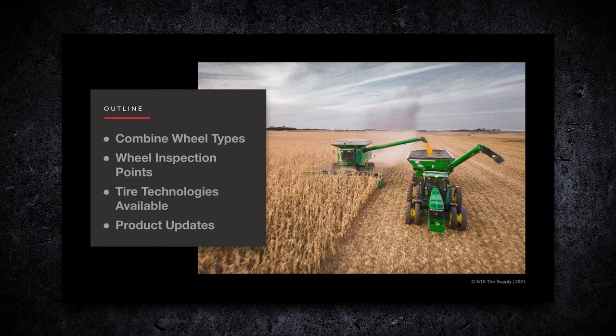I've been with NTS for 14 years now. I started off on a service truck. We'll talk about combine wheel types, the wheel inspection points, what to look out for, tire technologies that are available, and product updates.